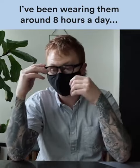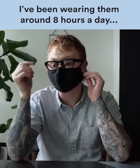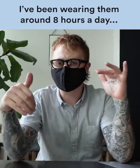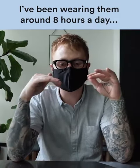It fits super well — hugs your face, but it's not tight on your ears, which some of the others have been. It's super breathable. I don't know what it is with some of the cloth masks, but they make it a little bit hard to breathe. This one is super breathable, which is great.